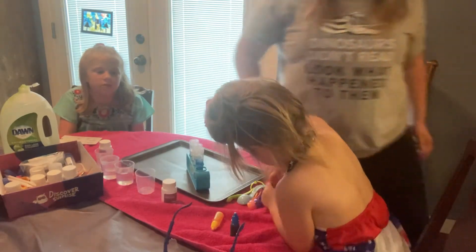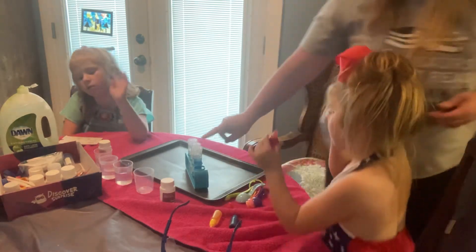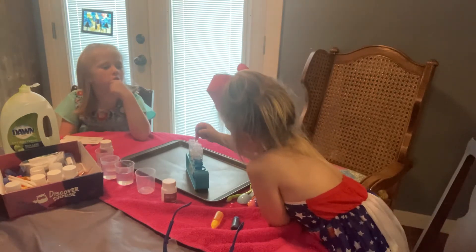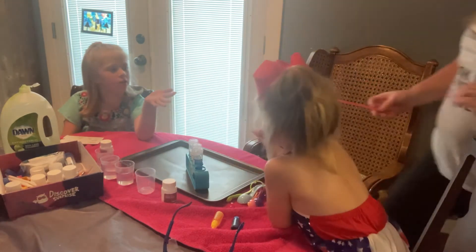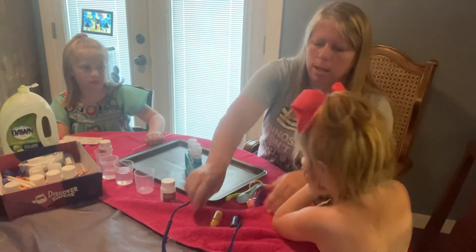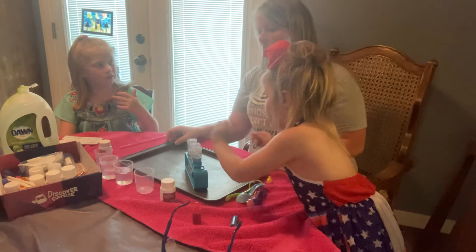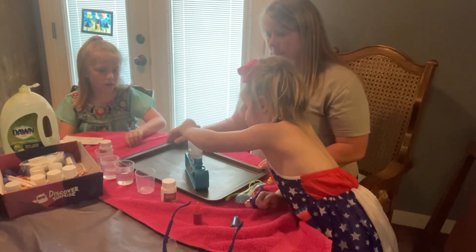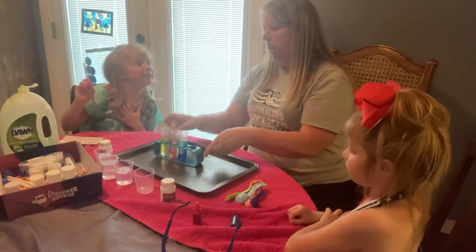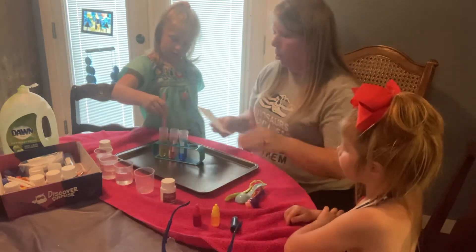I'm going to stir while you're doing that. Three drops in the second one. She is a professional, that's why. I did five by accident. That's okay, I think it'll be all right. Let's do some yellow pigment in the last one. One, two, three. Good. Now our lovely instruction reader will stir each pigment into the water in the test tube.